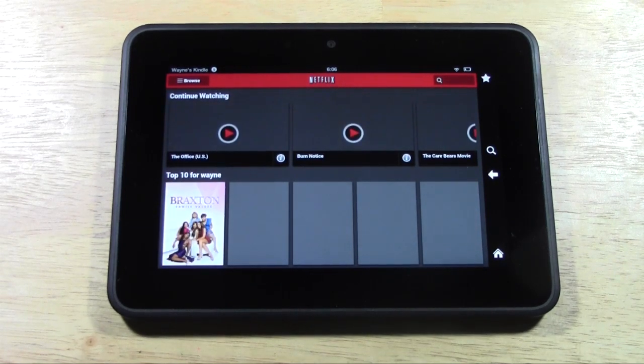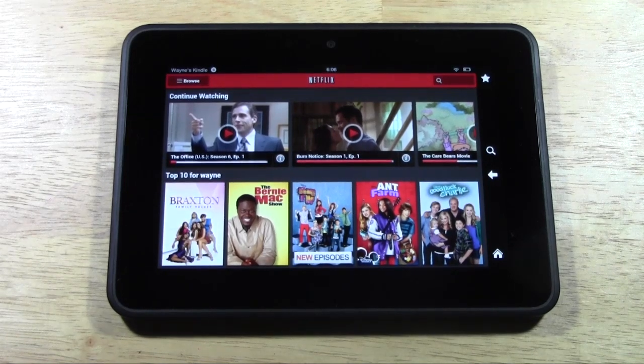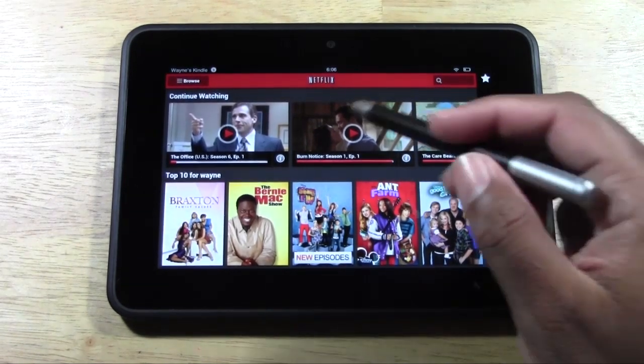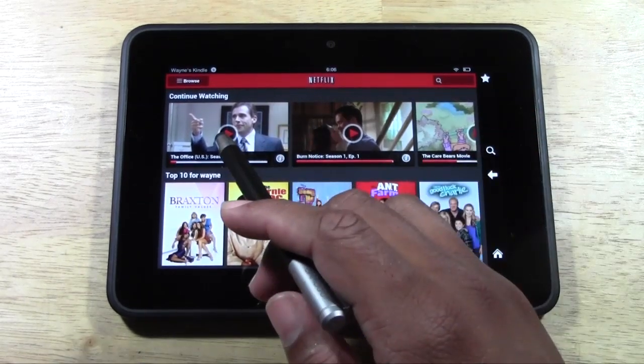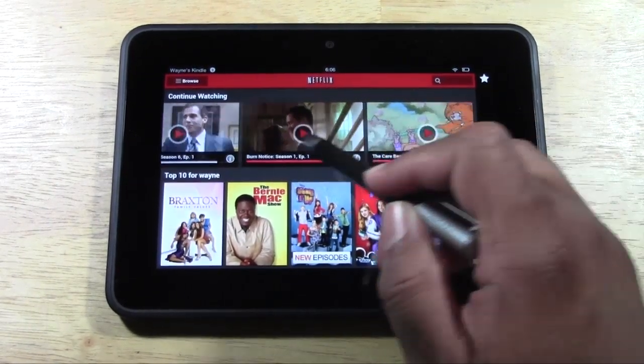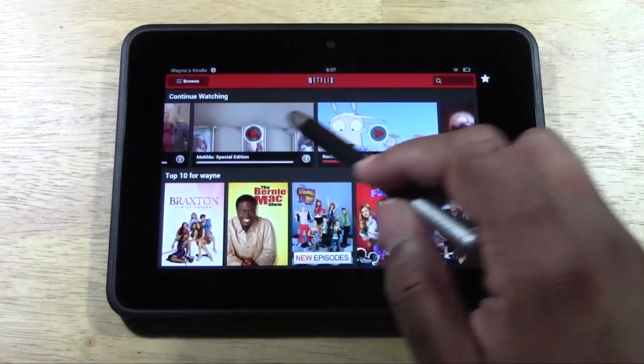So there's our interface. Very similar to the original style. You have basically all the shows that you've watched recently. You can continue watching right where you left off. And I always love this feature about Netflix because it makes it really easy.